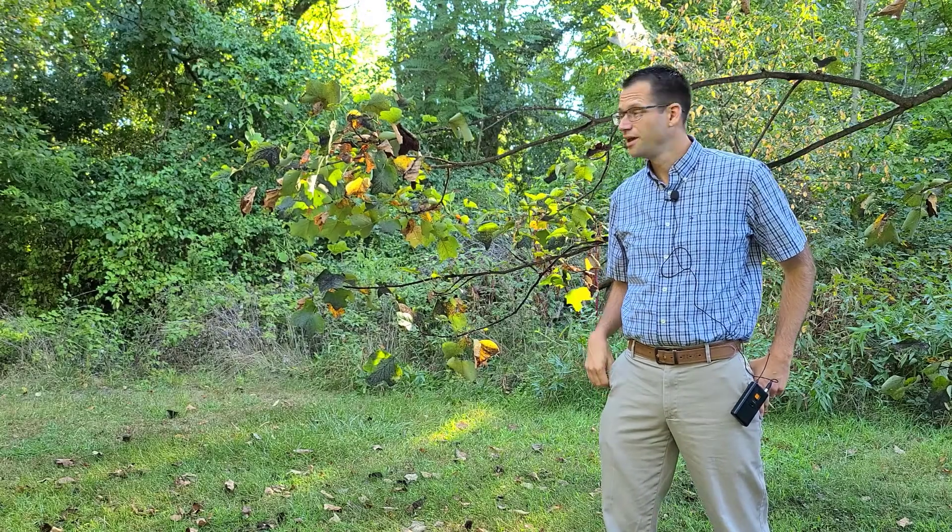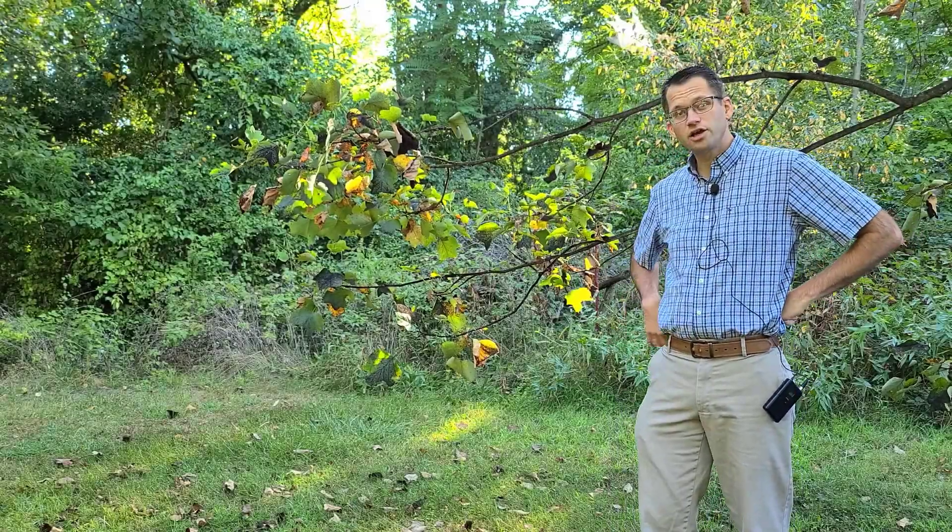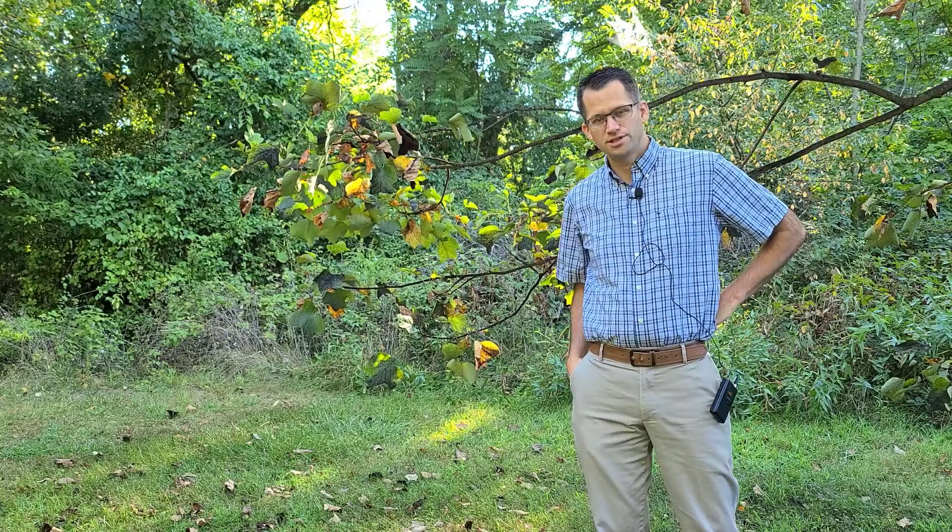I'm Phil Woolery with Purdue Extension, and I'm out here today with a tulip tree. I'm going to talk about a pest on tulip trees that I've been getting a lot of calls about this year — tulip tree scale.